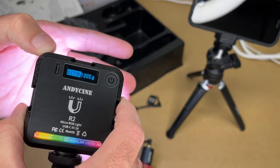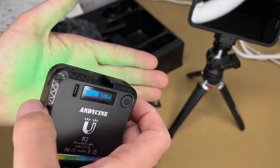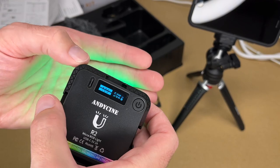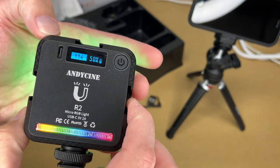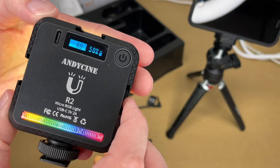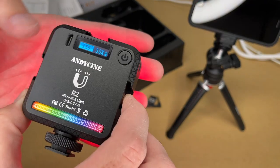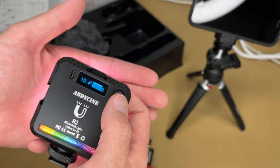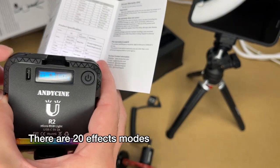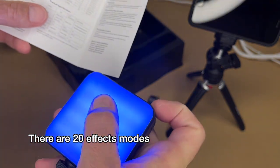I'll take the color temperature down to around 6000K — I like that. Pressing power again turns on RGB mode. Now the color temperature control changes the color of the light, with a scale from 0 to 360 degrees — at 360 it's red, and at around 30 it's yellow. You can also adjust brightness in RGB mode. Pressing power again enters effect modes: pulsing mode, cop car, ambulance, fire alarm. As you can see this is a super versatile light. Pressing it once more returns to normal white mode.